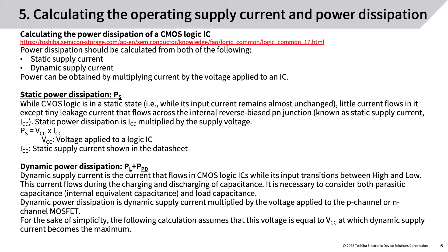Dynamic power dissipation (PL + PPD): dynamic supply current is the current that flows in CMOS logic ICs while its input transitions between high and low. This current flows during the charging and discharging of capacitance — it is necessary to consider both parasitic capacitance (internal equivalent capacitance) and load capacitance. Dynamic power dissipation is dynamic supply current multiplied by the voltage applied to the P-channel or N-channel MOSFET. For simplicity, this voltage is assumed equal to VCC, at which dynamic supply current becomes the maximum.